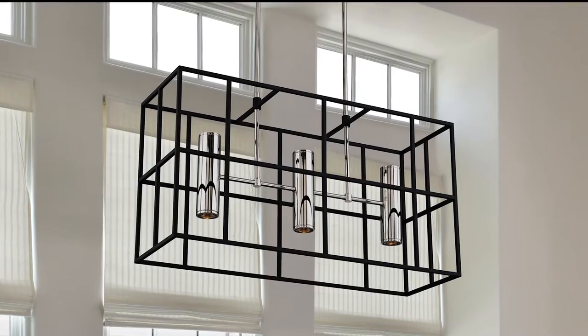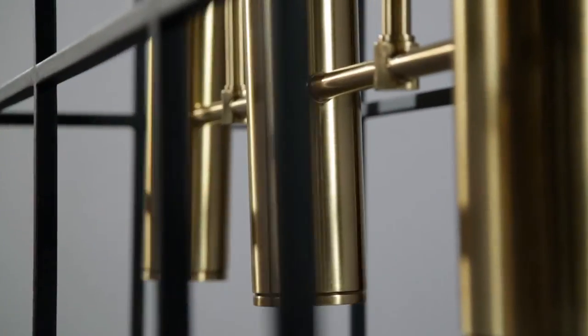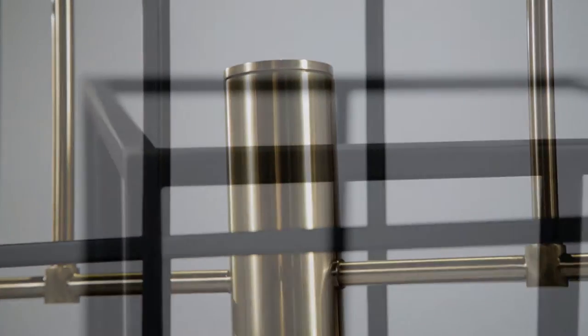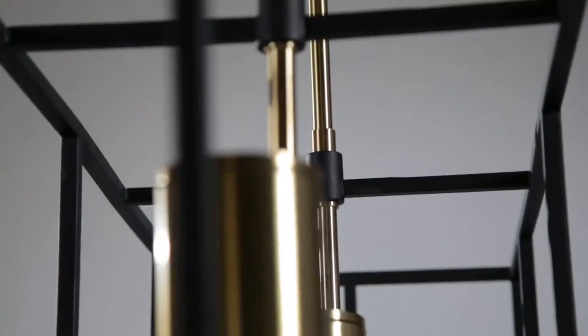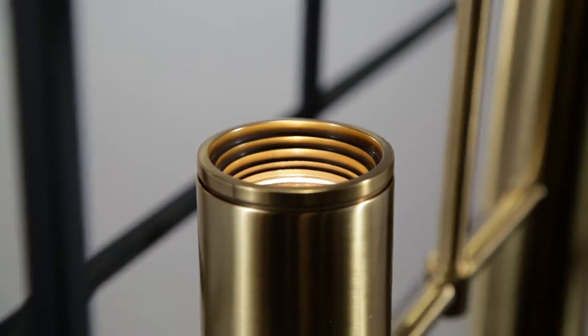With a finely textured black metal frame outlining negative space, the Lagrange fixture takes up a physical presence in the room it adorns. Hard lines and curved ones as well as mixed metals give this fixture a satisfying contrast, while handsomely concealed lamp sources create both up and down lighting.